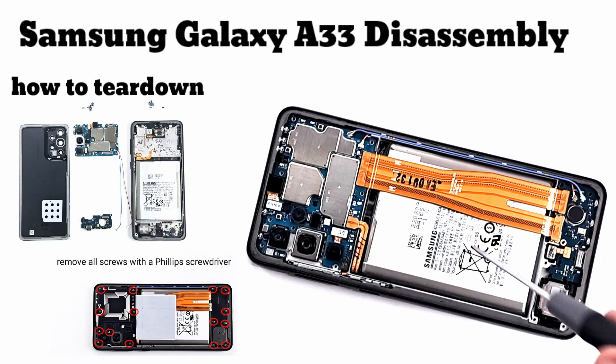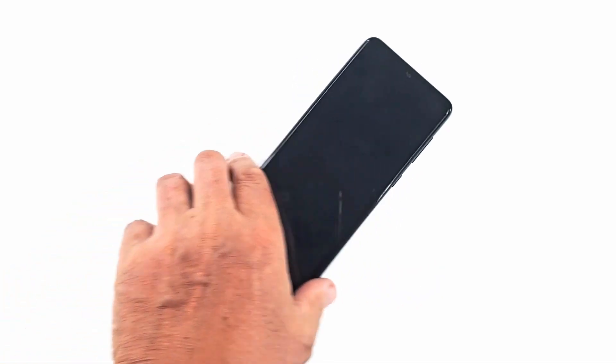Welcome to my channel. Today I'm going to show you how to dismantle Samsung Galaxy A33 5G.